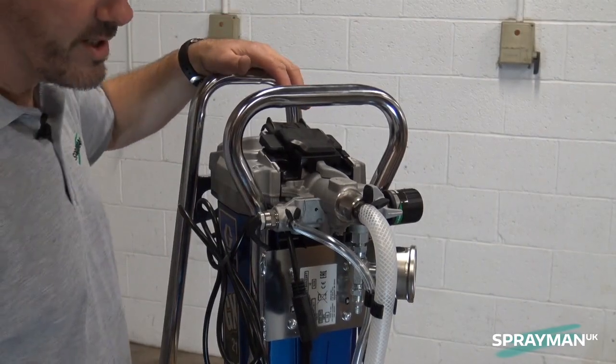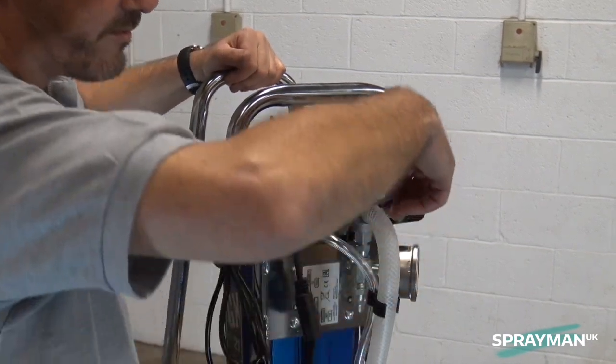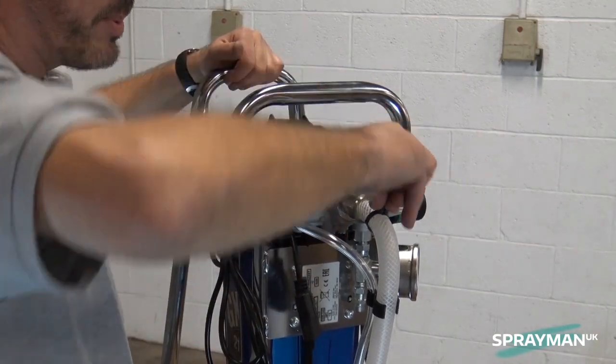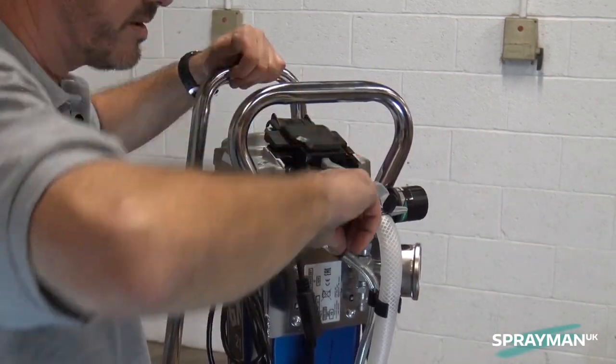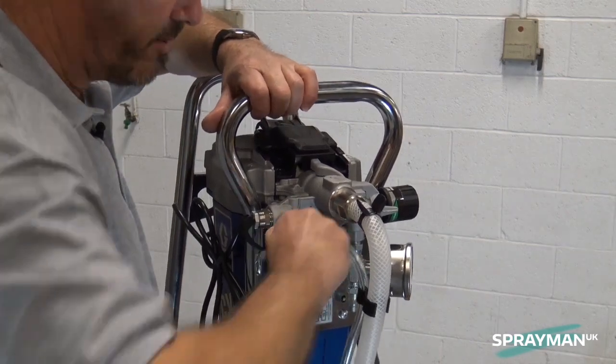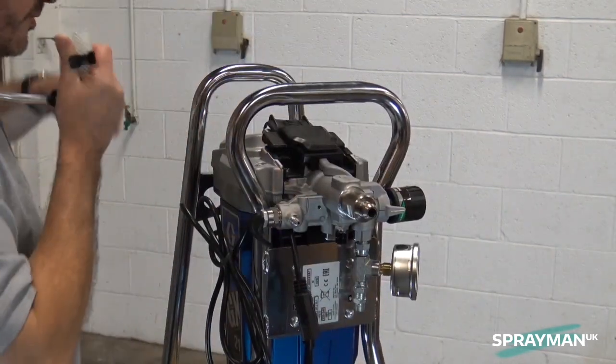We take the Graco GX21 and to fit the Sprayman UK hopper kit, we first remove the hoses. So we pinch the clips and move them away from the ends of the hoses. These then pull off, one and two, and the hose is removed.